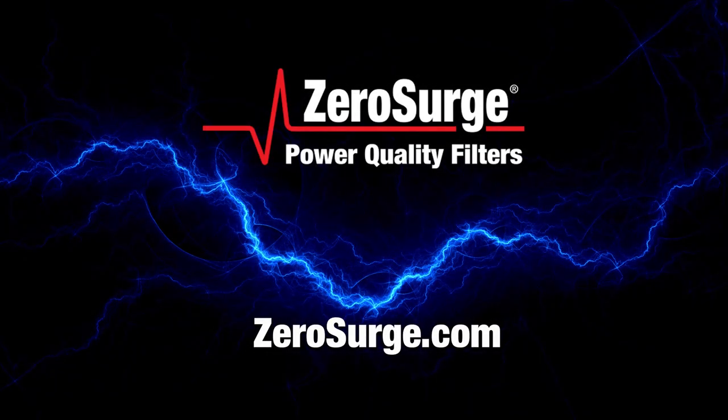For more information on our complete line of surge protectors, visit ZeroSurge.com. Zero Surge — surge protection using filter technology. A better way.